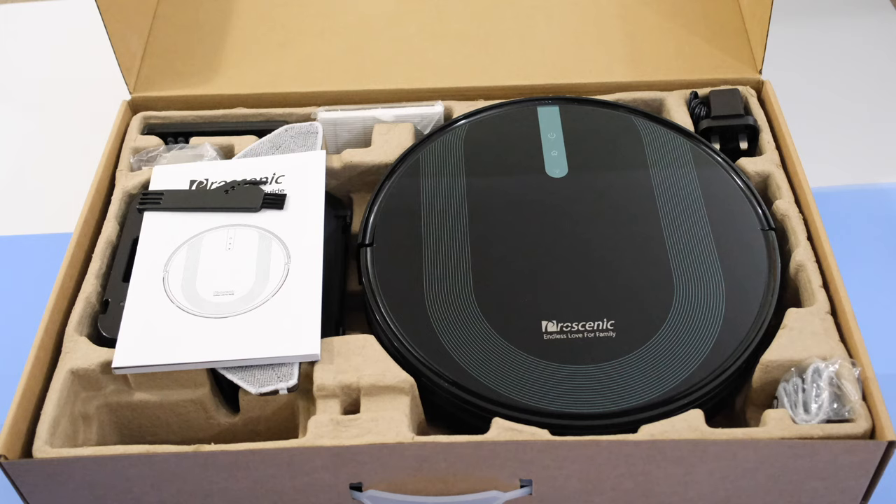Hello internet world and welcome to my review of the Procenic 850T Robot Vacuum Cleaner. This product was sent out to me free of charge by the manufacturer. They haven't asked me to say anything in particular, nor to pre-approve the content.